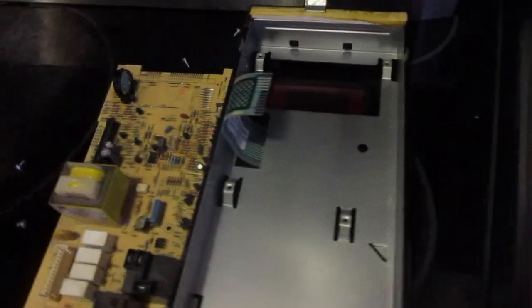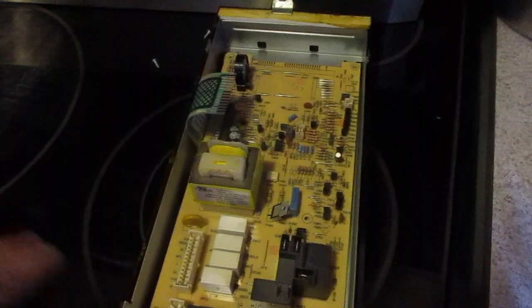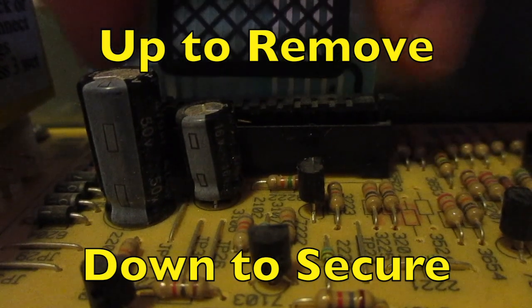Once you have all those, you're just going to pop this one out, pop the new one in, and then we're just going to screw that back and make sure we got all of them tight. There's a little black piece here that needs to be up so we can slide this in.